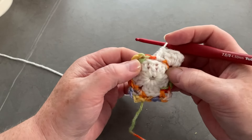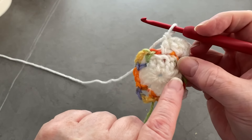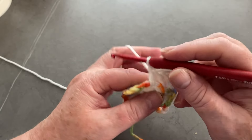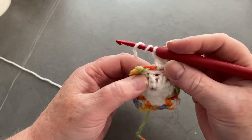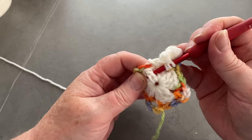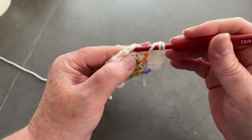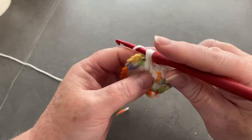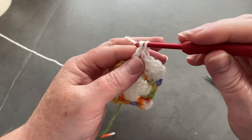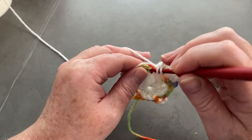Now we're going to work into this stitch here. In our three we have one, two, three — cream is a difficult color to see them, but believe me black's worse. We've got one, two, three. We're going to do a UK double treble, which is a treble crochet in the US. So we're going to yarn over twice, drop down to this row, insert in between the first and the second, and bring our hook through between the second and the third. We're going to yarn over and pull it round the back of that stitch, pull it up, then go through two, yarn over, go through two, yarn over, and go through two — so we've made this long spike stitch.